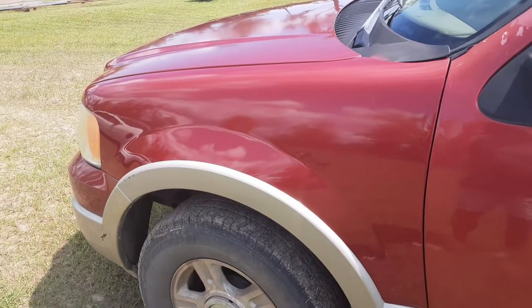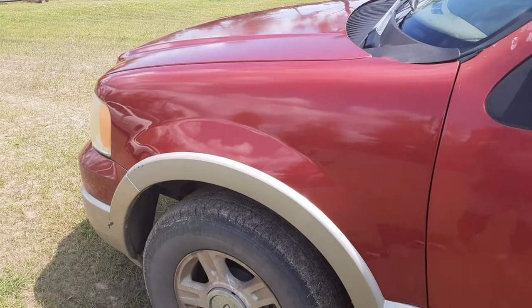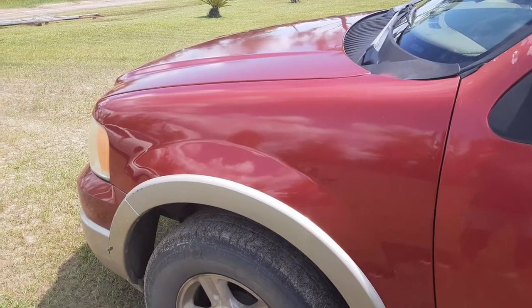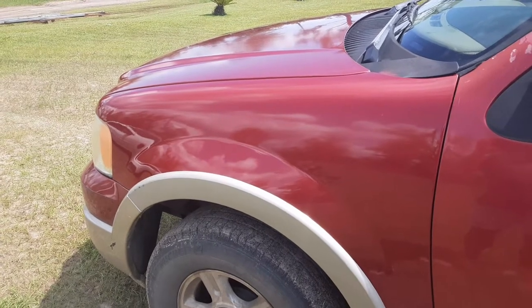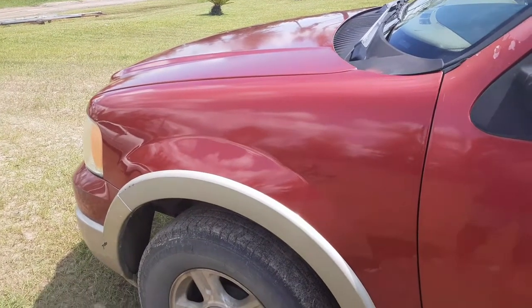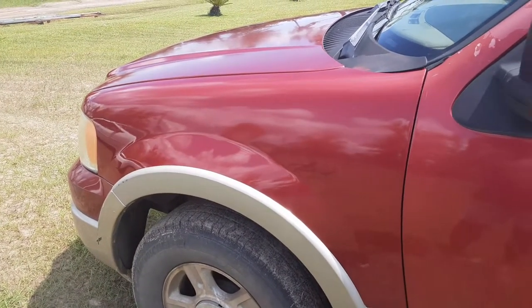I thought I would do an eight-month follow-up on this 2K clear coat aerosol can that I used. I never did buff it, didn't color sand it — just sprayed the paint on and put the clear coat. I'll attach a link to the original video if you'd like to see how it was done and how it turned out.